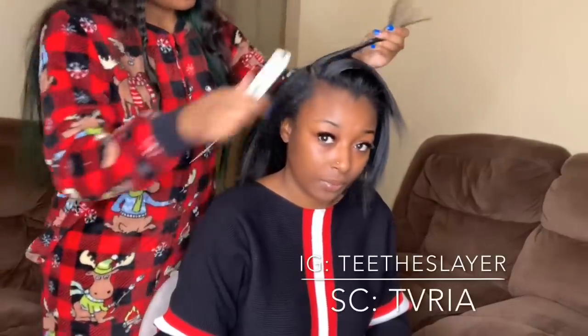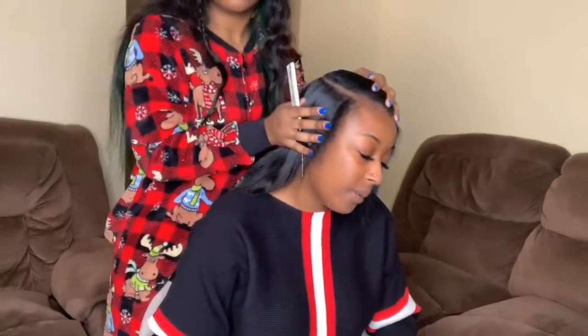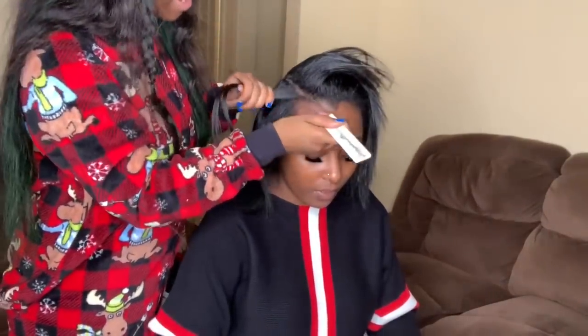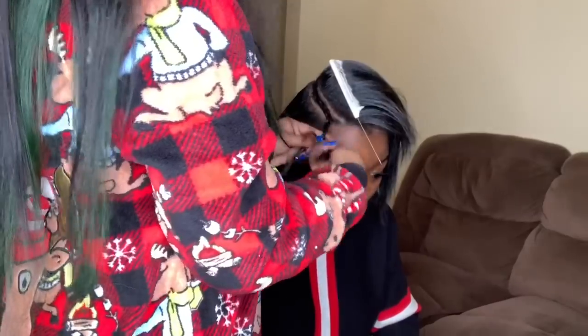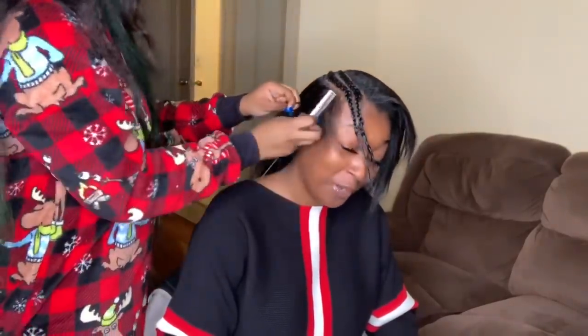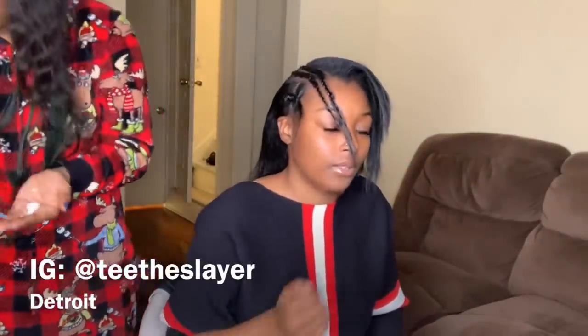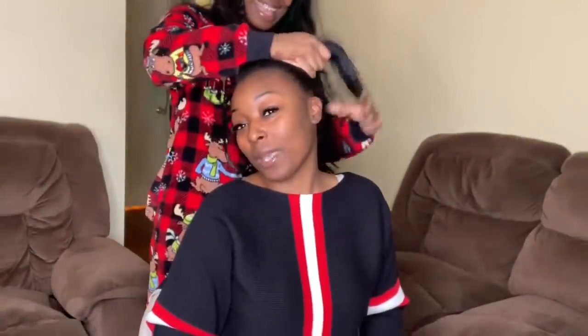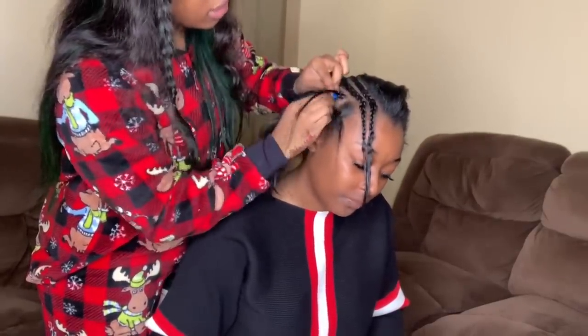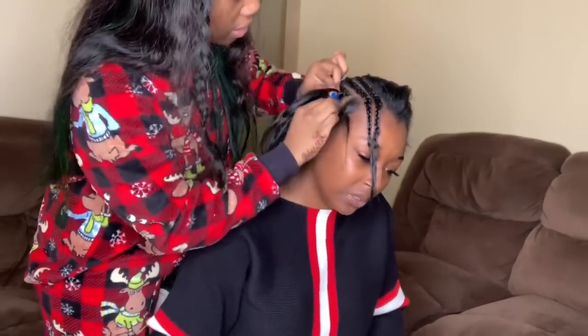I'm starting off by making a side part where I want her part to be, then braiding two small plaits as her leave out. I don't leave a lot of leave out at all — you do not need much because it causes breakage. You just need enough to cover her tracks. I use Pink's Lustrous Moisturizer and I highly recommend you moisturize the person's hair because it prevents breakage.